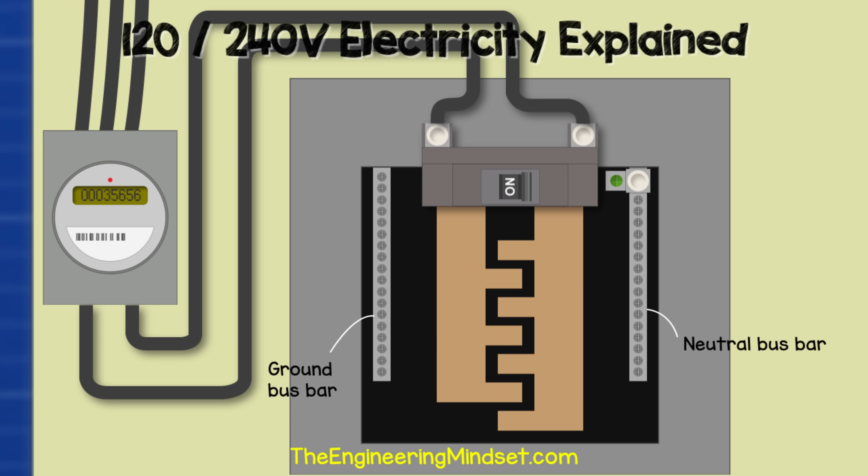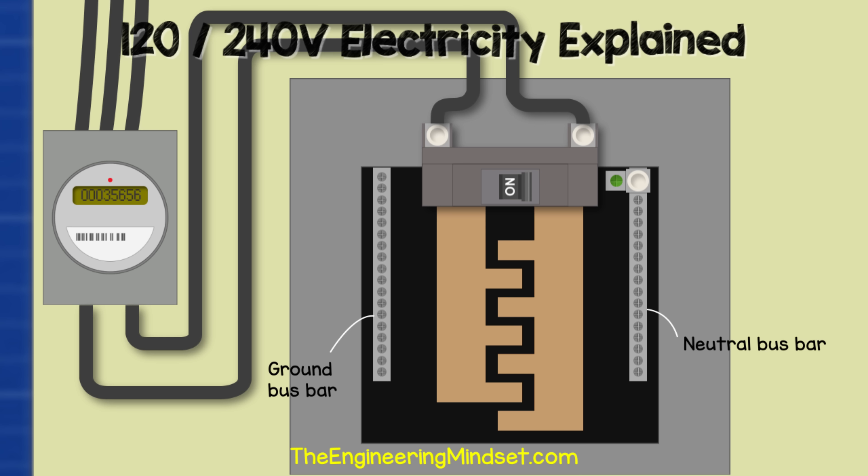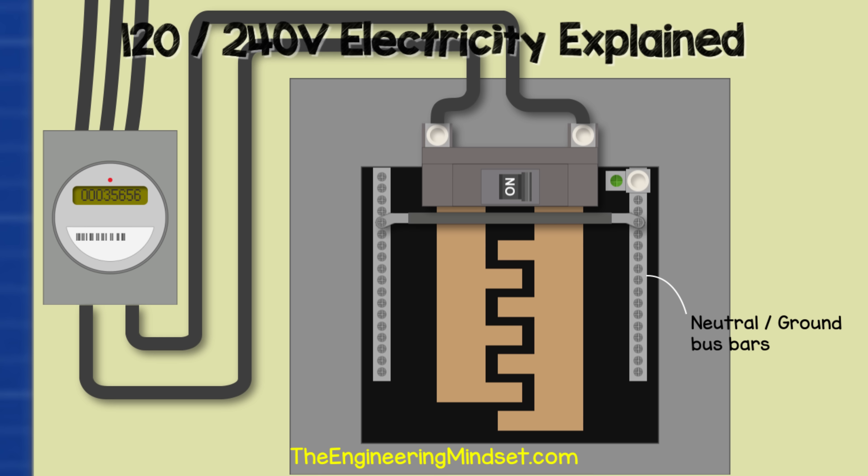Inside the panel, we also have a neutral and ground bus bar — basically a strip of metal with lots of holes and screws in it. The neutral and ground wires sit in the holes and the screws lock them in place. As this is a main panel, the two bus bars can be joined together with a connector bar, giving us a shared neutral ground bus bar. Sub panels must have their bars separated, but that's a topic for a separate video.